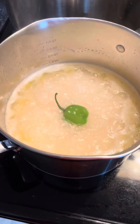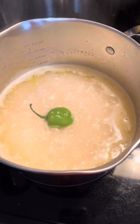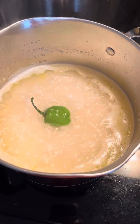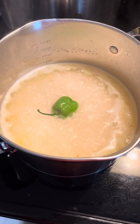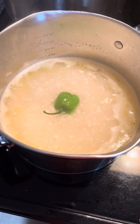Here we have white rice, and habanero — they are whole to give it that aroma, that flavor that only habanero has. You don't want it to burst, because then it would be super spicy.